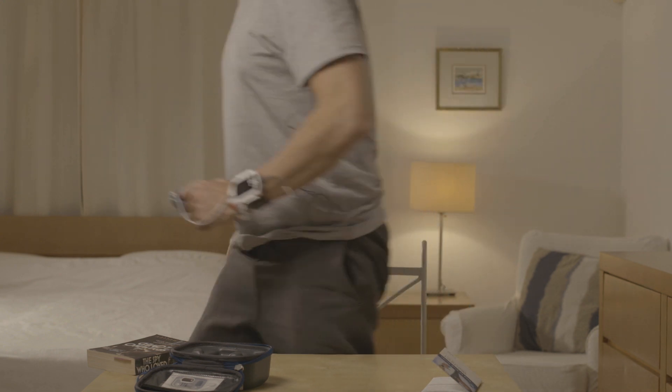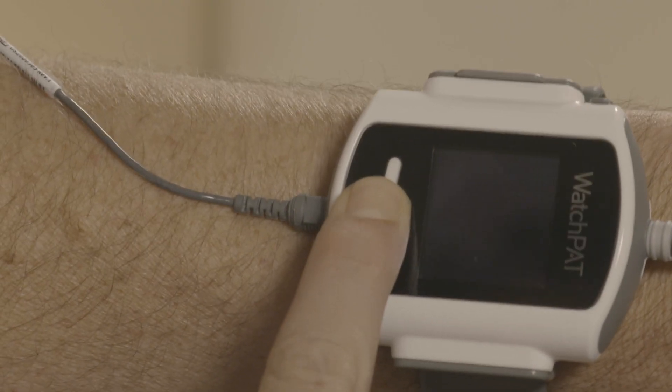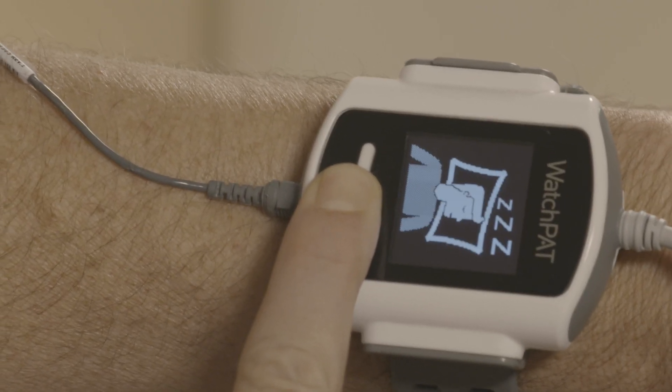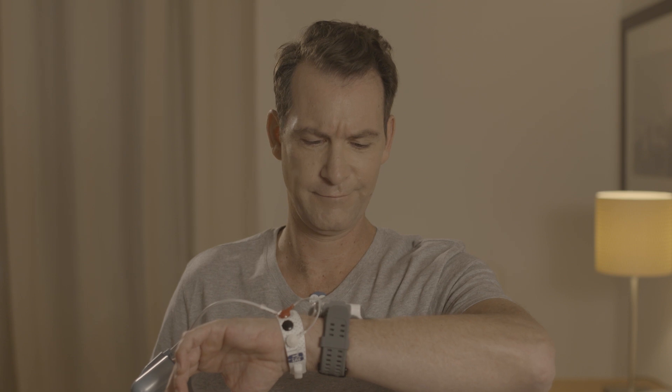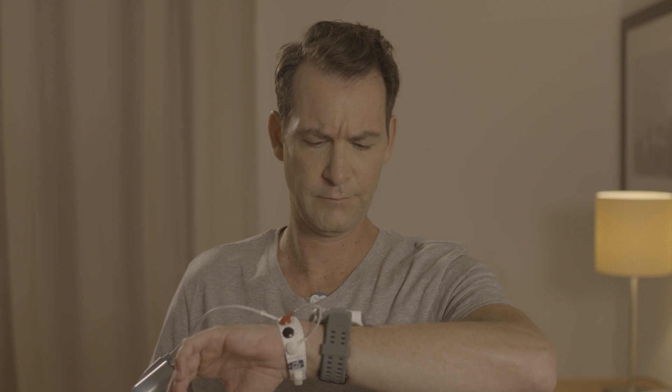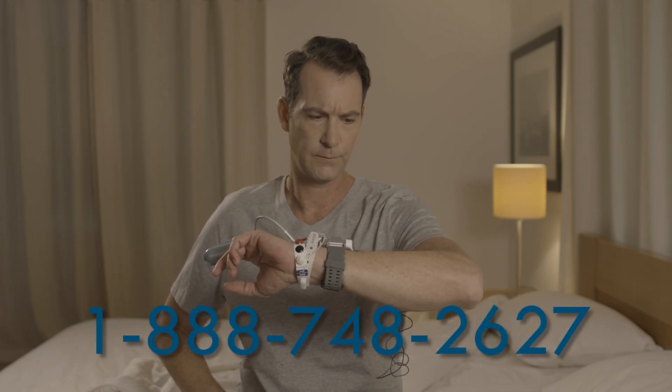You are now ready to turn the WatchPad on. Get into bed. Press firmly on the power button until the display lights up. After a few seconds, the good night message will appear. The display will turn off after a short period. If there is a problem, you will see a test-aborted message. In that case, note the error code and call the help desk.